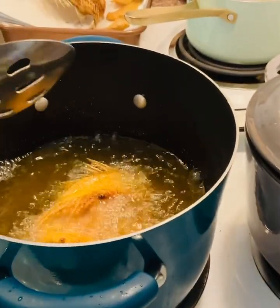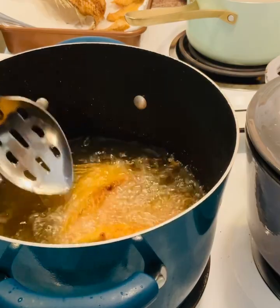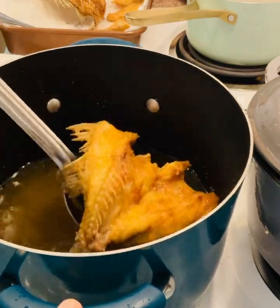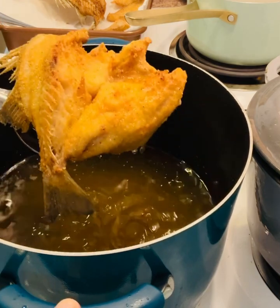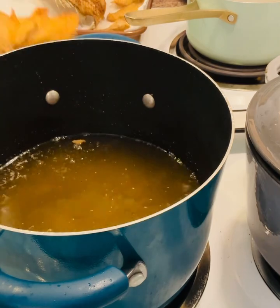All right, so this is how the fish is looking. Again, these are spots. All right guys, there it is.